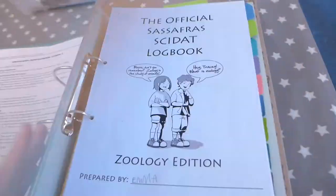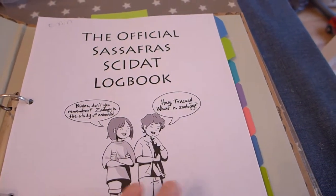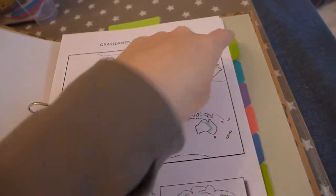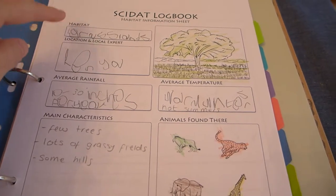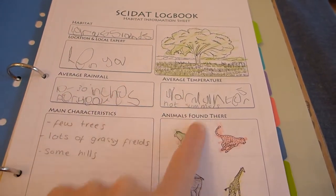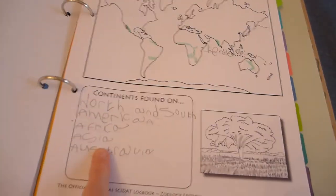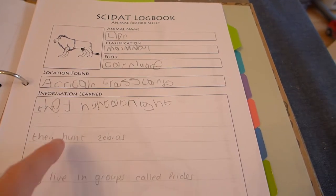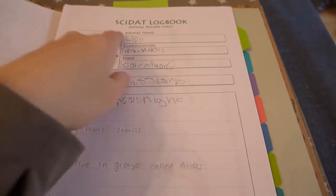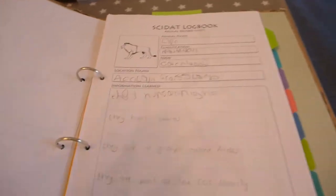Instead we save work in these files — the children each have an A4 standard ring binder. This is the official Sassafras side-dat log book, which is what the two kids fill in as they're going on their adventures. We have a section for each habitat, so this is the grasslands section. We start with an overview of the grasslands: location, rainfall, temperature, characteristics, and the animals they'll study. We then have a map of where grasslands can be found, then Kenya specifically, and then the continents where grasslands are found.